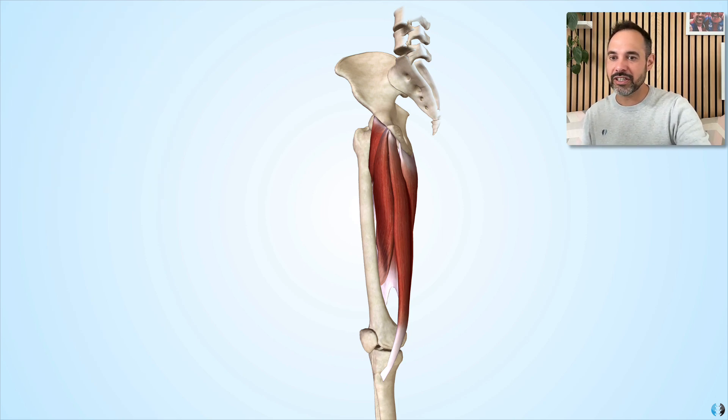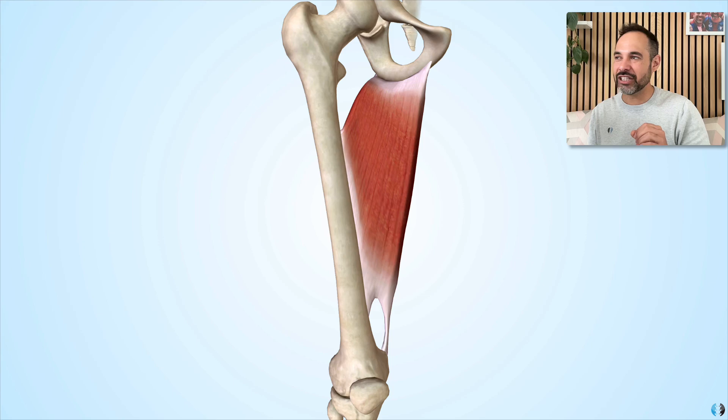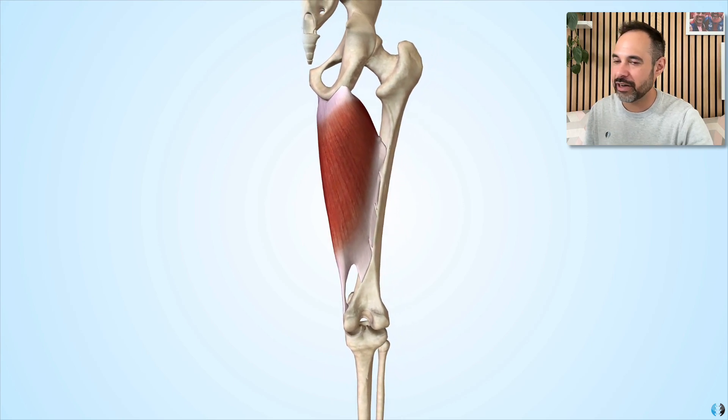Let's go through them one by one, starting with adductor magnus. It's a huge muscle, as the term magnus would suggest, and it is suggested to be separated into two different parts — effectively one origin part with two different origins and two different insertions. It's a huge muscle that almost represents a triangle shape, with a wide base across the femur toward an angled point around the pubic bone, covering the medial and posterior parts of the thigh.